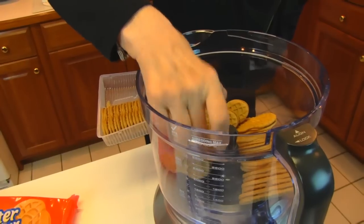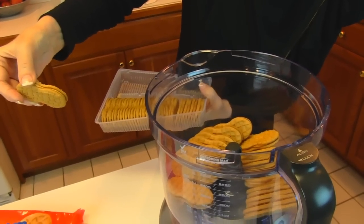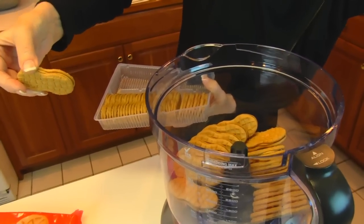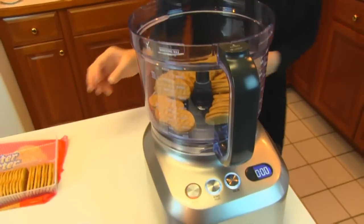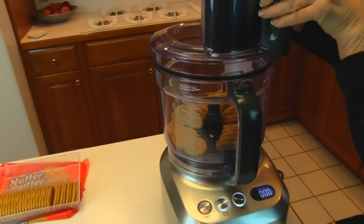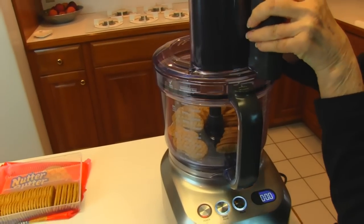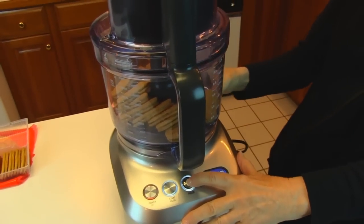They are sandwich cookies and they have this peanut butter spread inside, which you'll notice, and it will get blended up. So put that into a food processor and put the lid on. I'm just going to pulse here and we'll see what happens with the cookies.